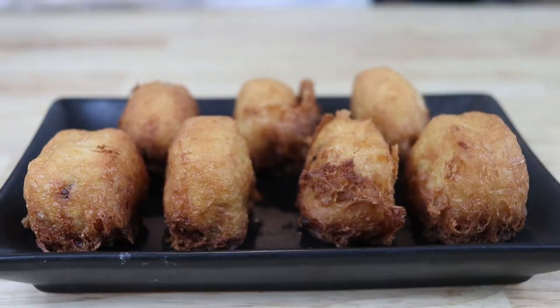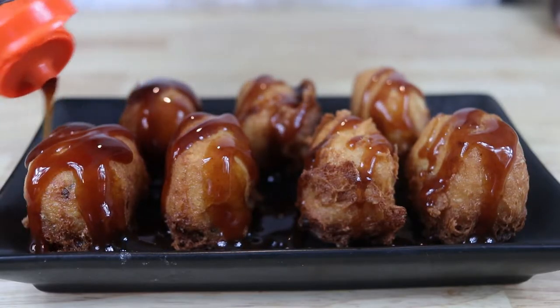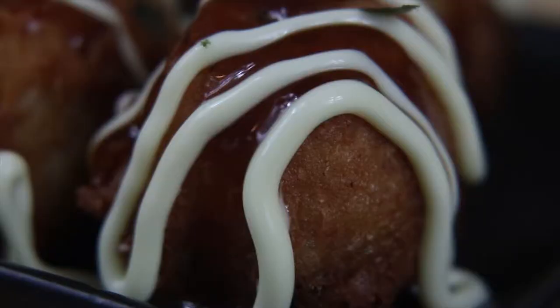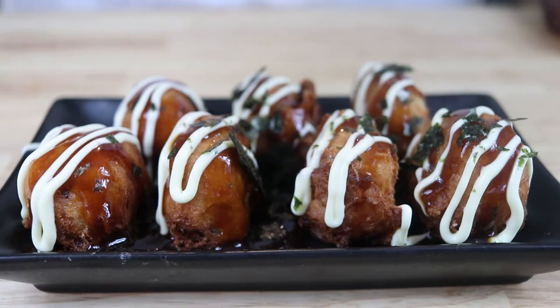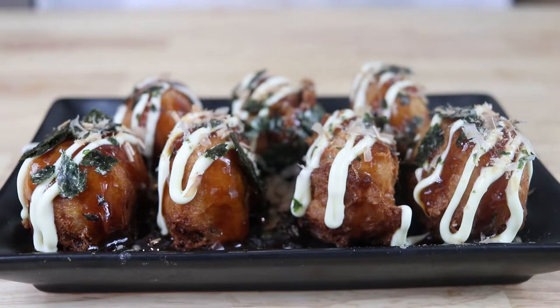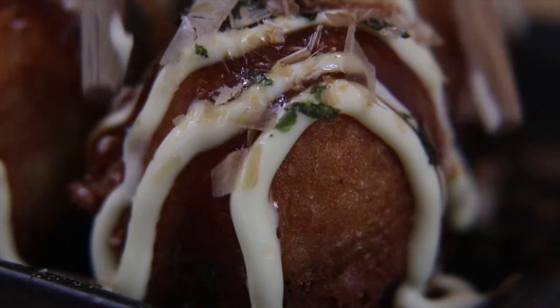Now let's add some toppings. I have takoyaki sauce, which is a special sauce from my local Asian market, some Japanese mayo, aonori or dried seaweed — the same kind used for sushi, just crumbled up — and some more of those bonita flakes. And there you have Japanese street snack deliciousness on a plate.